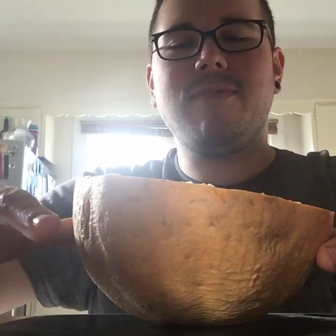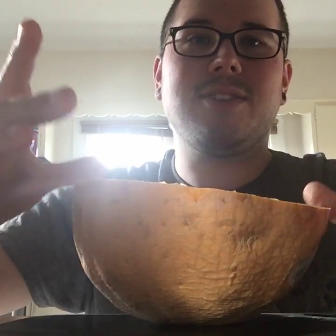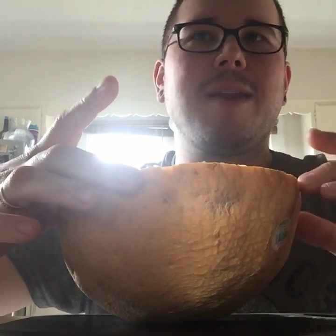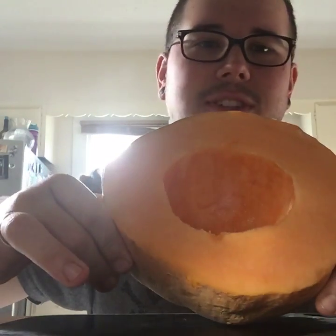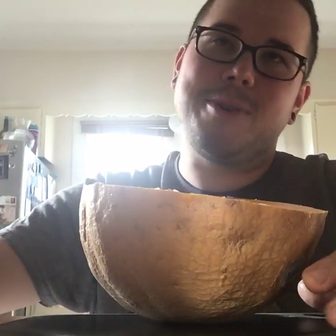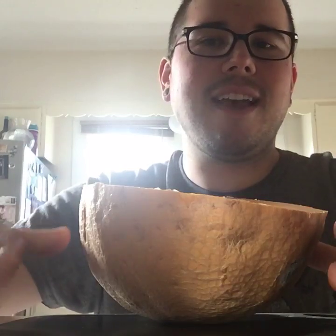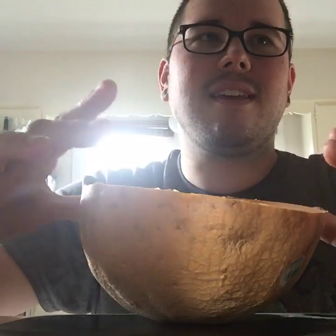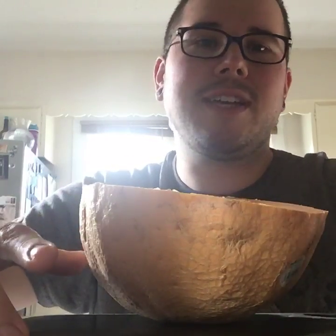Cantaloupe itself is extremely high in vitamins A and C — absolutely wonderful, maybe not as high as oranges in vitamin C. Another big thing: the orange color. Orange is always a great color, just like carrots and oranges. Cantaloupe is packed with beta-carotene, so it's great for the eyes. I think cantaloupe has about 30 times more beta-carotene than an orange, though of course nothing tops what a carrot does.